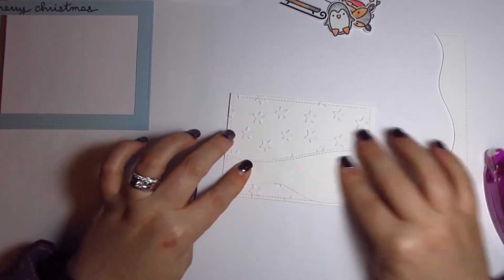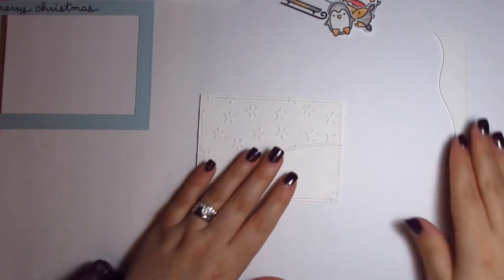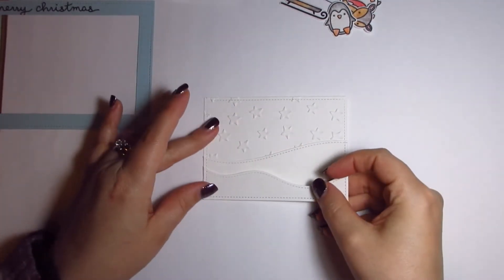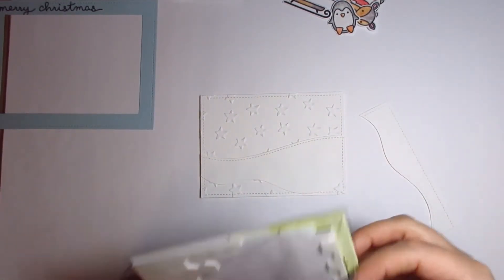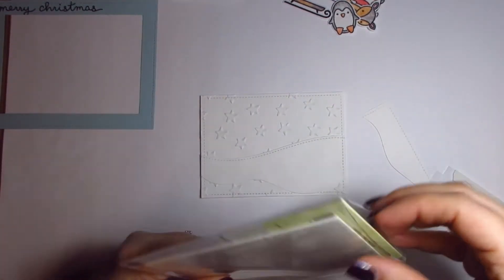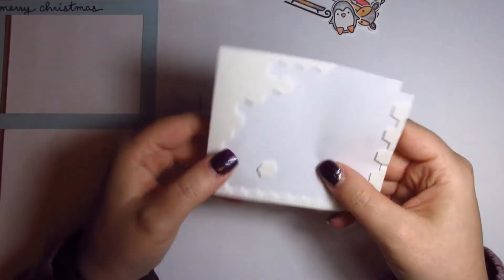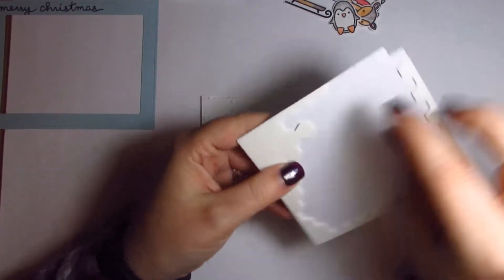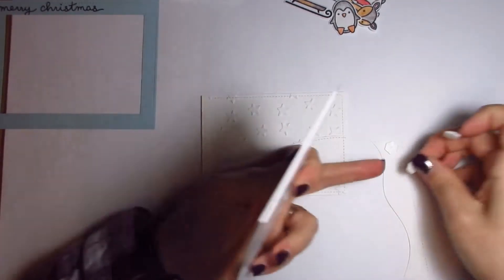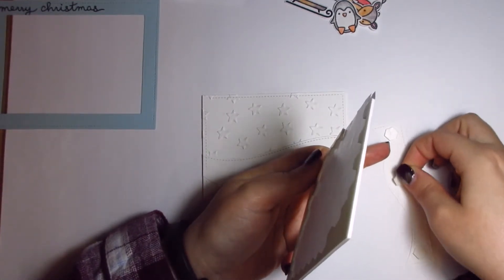I think my dog's trying to get in my room — you will have to be patient! This piece I'm going to put on some dimensionals. These are our Stampin' Up dimensionals, and they're pretty cool because of the shape. They actually stick really, really well — they're a good dimensional product.